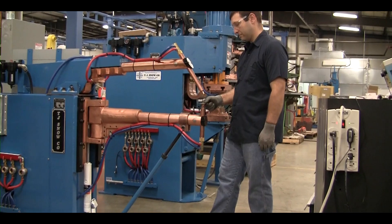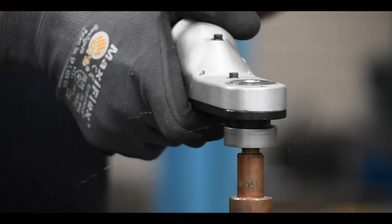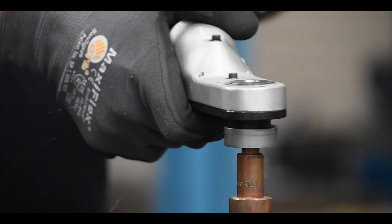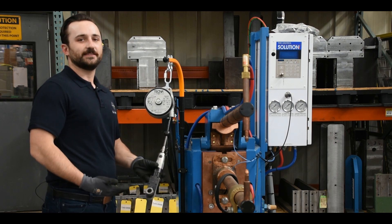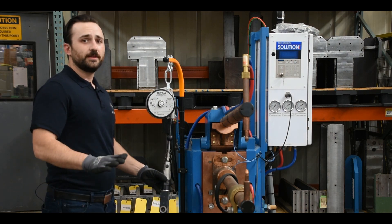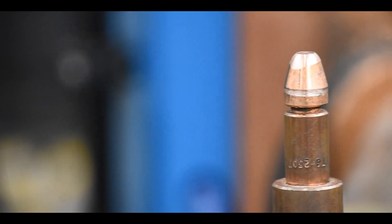When this occurs, you would either have to increase your weld current, replace your tips, or dress your tips. Tip dressing can be performed offline with a drill press or right here at the machine with a handheld pneumatic tip dresser. We don't recommend using a file because it's hard to create a flat, even surface on the face of your electrode.